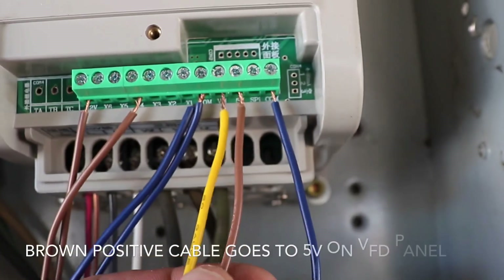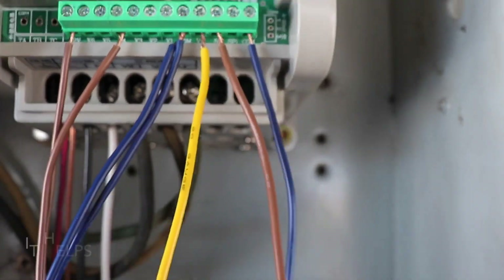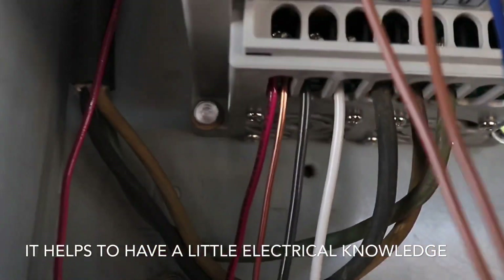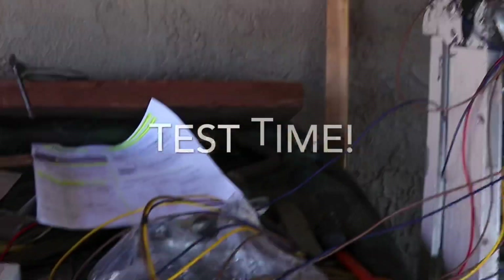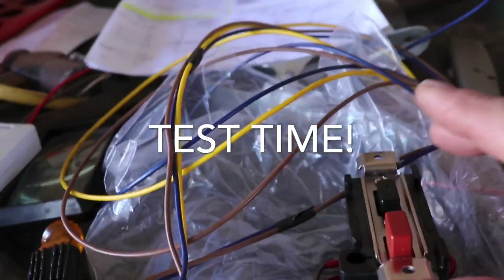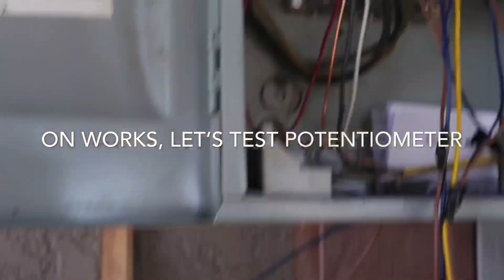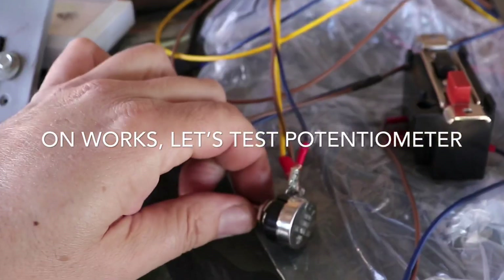The yellow is the signal going to VI1, and the five volts positive is the brown one. It's relatively simple to hook up, and of course you've got your main connections back there. Let's give her a run — boom, she's on. Potentiometer.